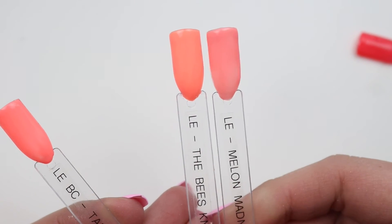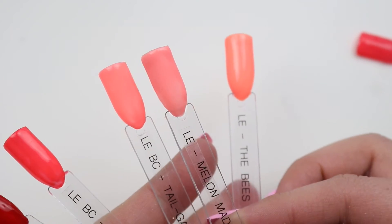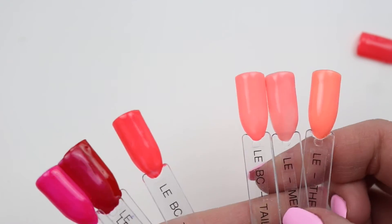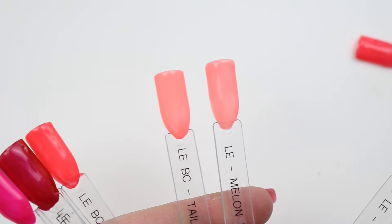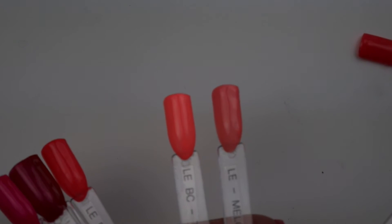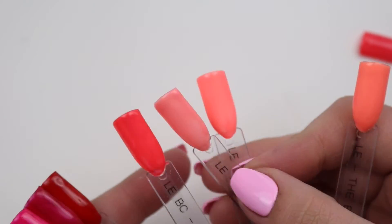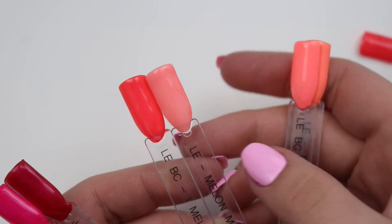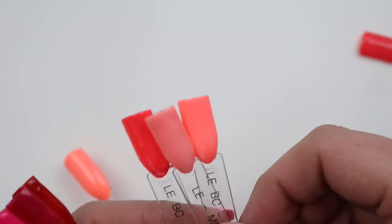Melon Madness doesn't really compare — it's more of a peach between these two. On camera Tailgater is looking super close, but it is not in real life. You can see it's between these two — it's definitely on the edge but even then it's not coming up right on camera.